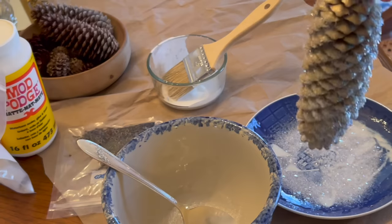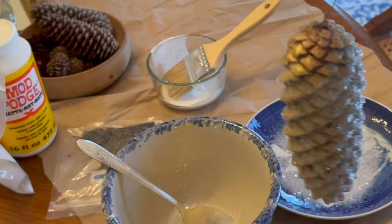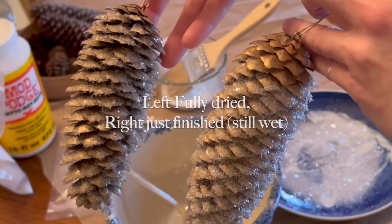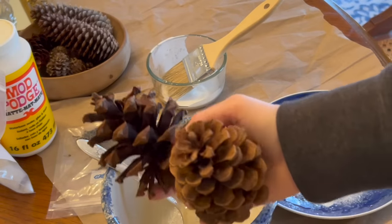Now there's a spot that I missed with the glue, but no big deal — you really won't even notice. The one on the left is fully dried and you can see the effect of the one that is dry versus the one that is still wet.